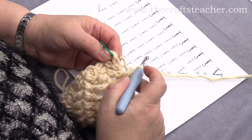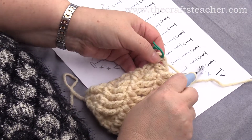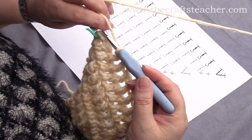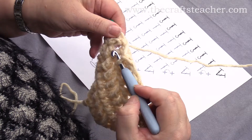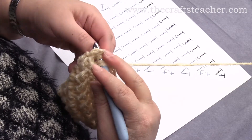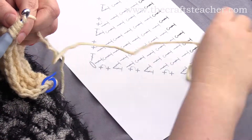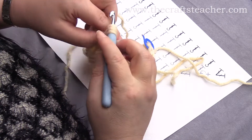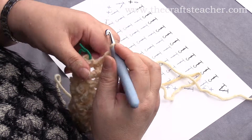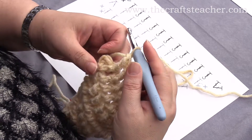I'm almost at the end of this row. I have to do one more front post treble crochet. You can see here that here is the last stitch, and here is this last post that you have to work around, so do that last one, and then we will do an increase in this last stitch.